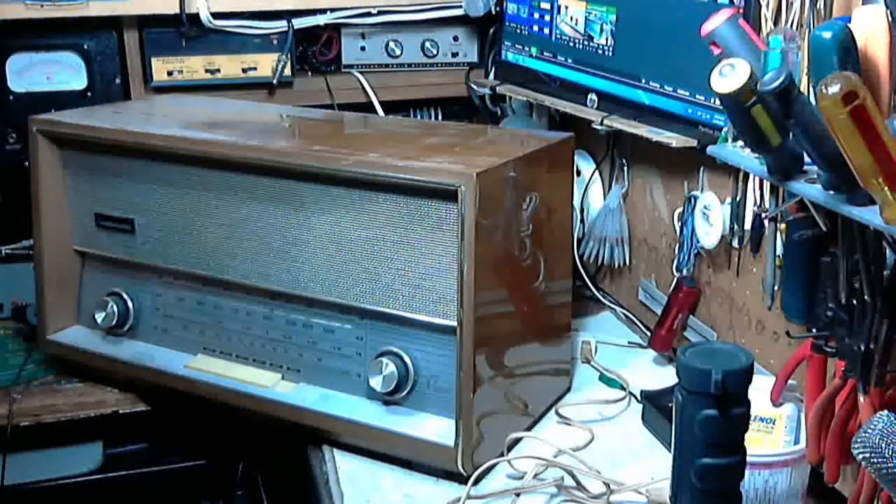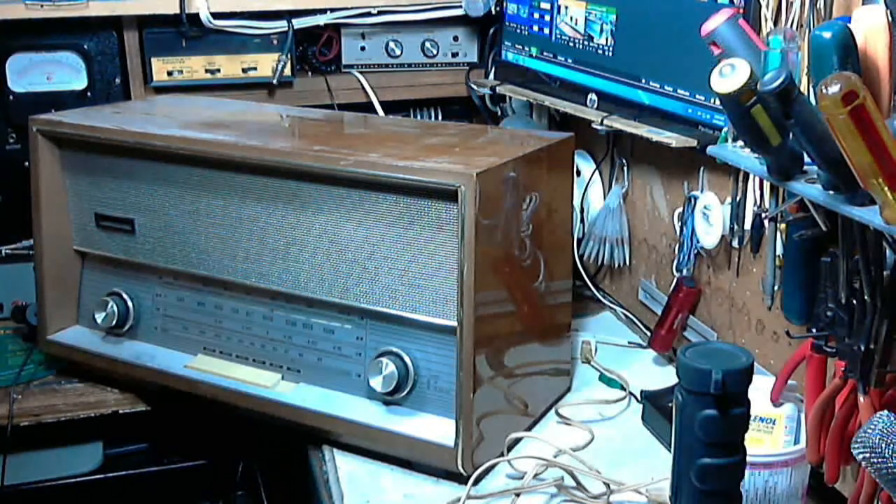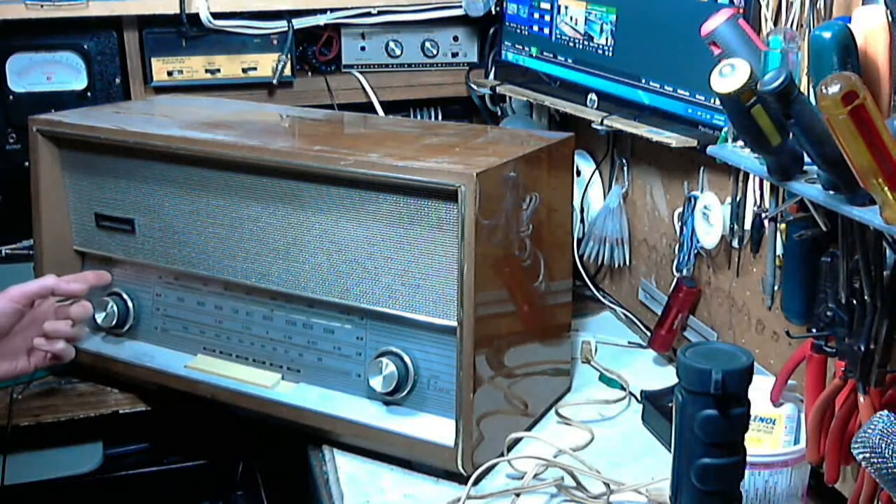Well, hello again. Welcome back to my shop. Here's another radio I'm going to check out. This is a Florida — that's the model name, Florida. I believe this was made in Yugoslavia for North America, and that's the reason why it's called the Florida.